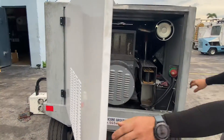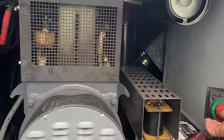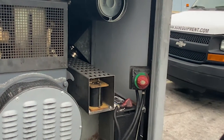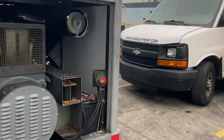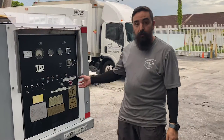On this side it has a battery disconnect switch, so you just want to make sure — double check — that it's in the on position. And that's it. Alright, so we're gonna turn on the unit.